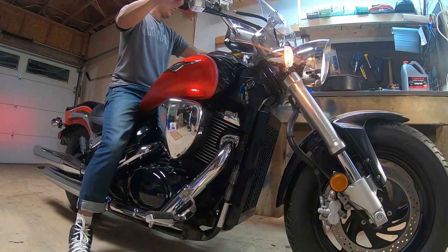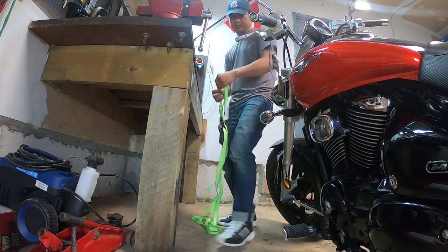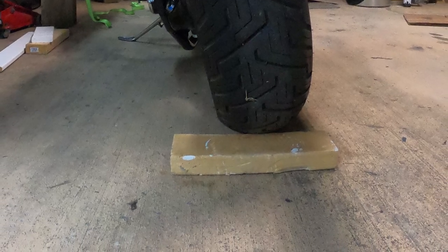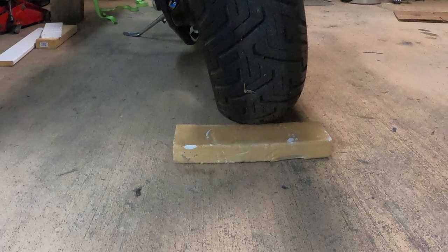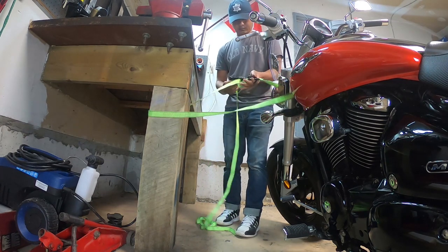After the bike was warmed up I shut it off and put it into first gear to prevent it from rolling back. I also placed a wheel chock behind the rear tire in case I forget. Then I secured the bike's fork to the workbench with just enough slack to hold it from going past the upright position.